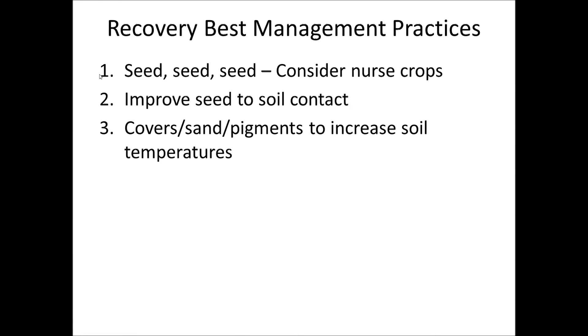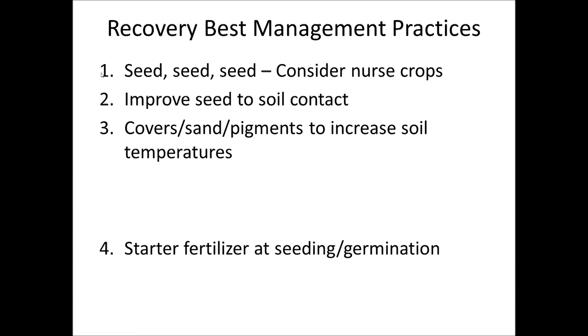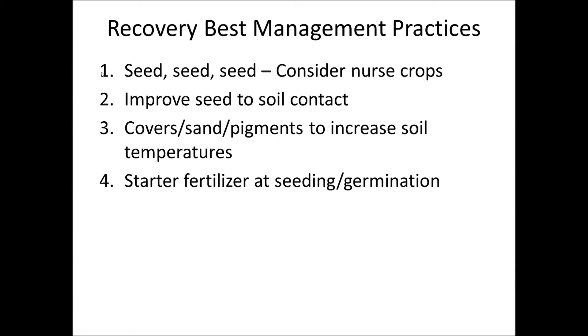Use things like covers, sands, or pigments to help build up that soil temperature so we can help to pop that seed, and also to help hold in some moisture to help get that seed to germinate. Use a starter fertilizer at seeding — or I did mine at germination — some kind of a good starter, maybe a greens grade for a putting green, for more uniform coverage over that surface. When the seed germinates, start going out with light soluble nitrogen applications. We like to use a lot of nitrate forms because the nitrate, in addition to helping promote the growth of the plant, also stimulates the plants to help break dormancy and the seeds to break dormancy. Using something like potassium nitrate, calcium nitrate, or ammonium nitrate at rates of about a tenth of a pound will stimulate the grass that is alive to start growing and will start to stimulate that seed to germinate.